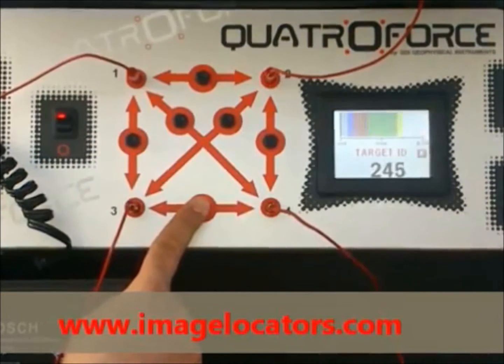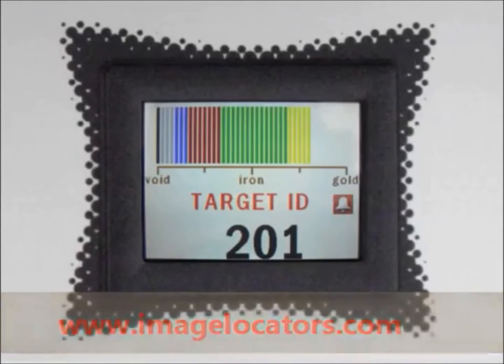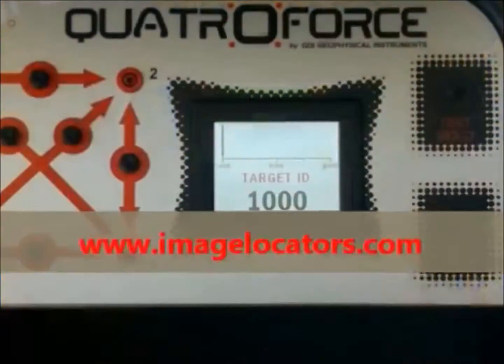Check the QuattroForce color screen that displays target identity with values and graphic labels automatically. Audio alarm for gold and precious metals.